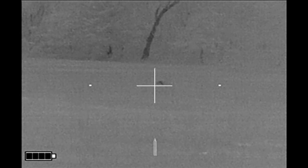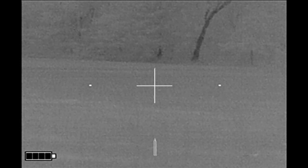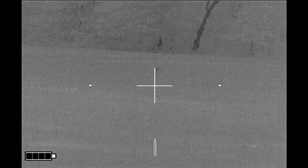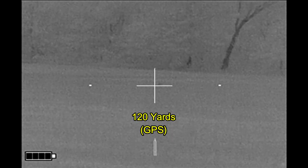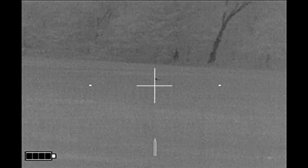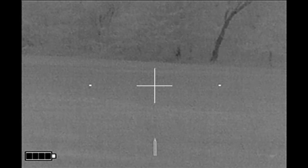I've tried shooting skunks on the run before — they are a challenging target. I'm going to wait for him to slow down. And here he stops, and I drop him right there at 120 yards.